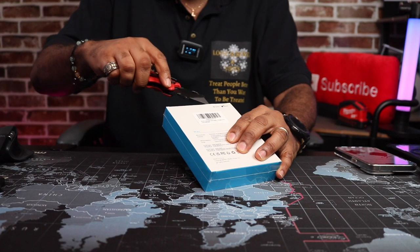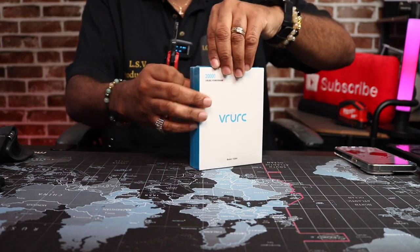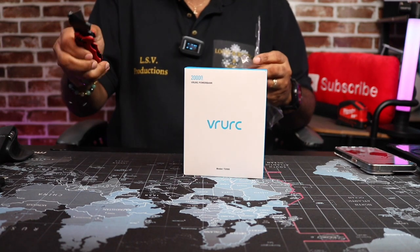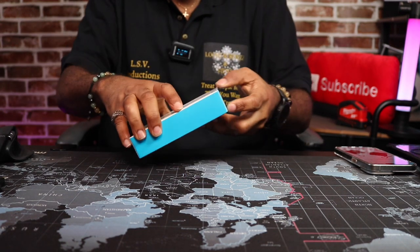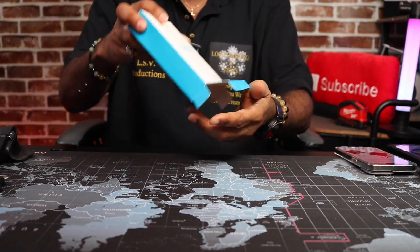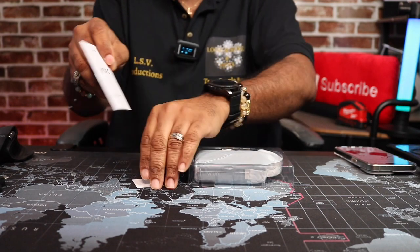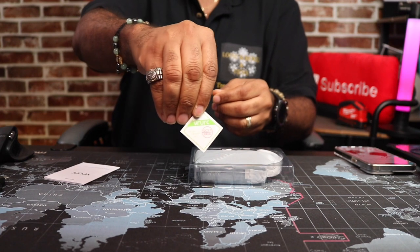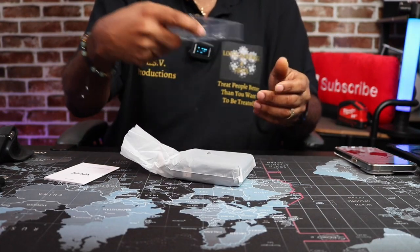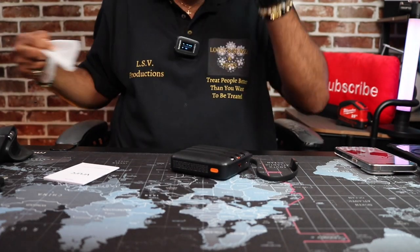Let's go ahead and put Milwaukee up before I cut something. Let's get this out of the box. It says it comes in gray and black, and we got the black one. Nothing else in the box. You got your instruction booklet, and a card saying it passed quality inspection. Let's get the device out of the bag.